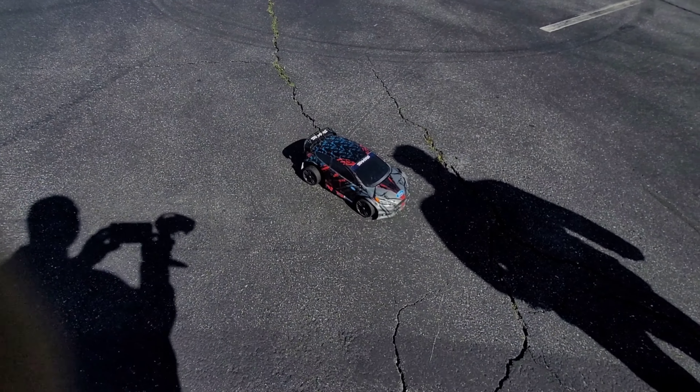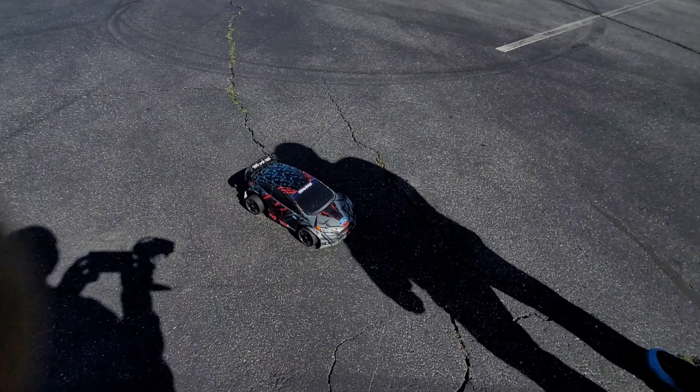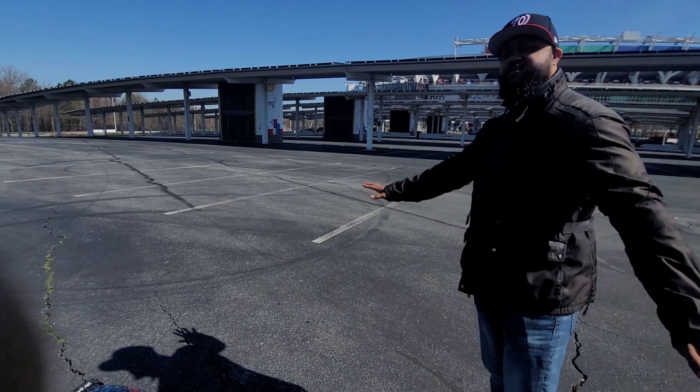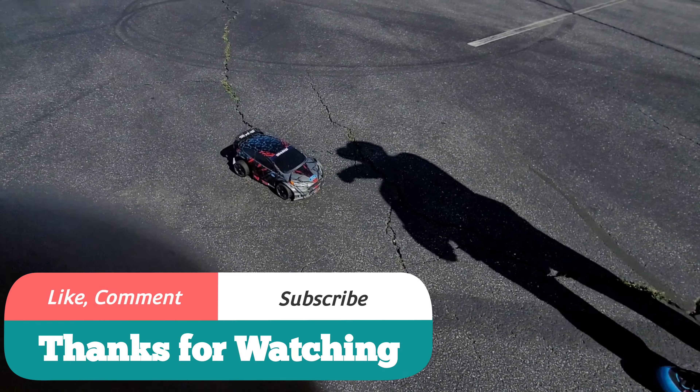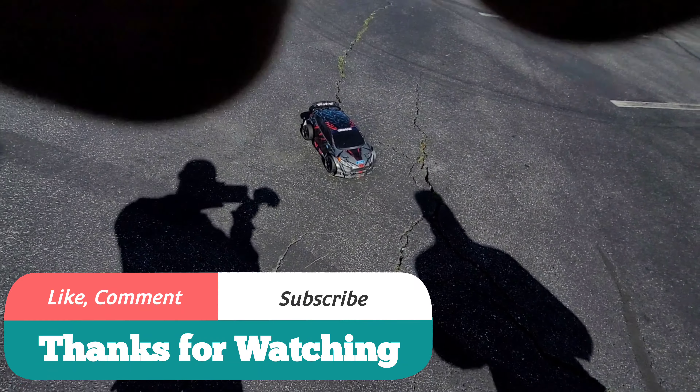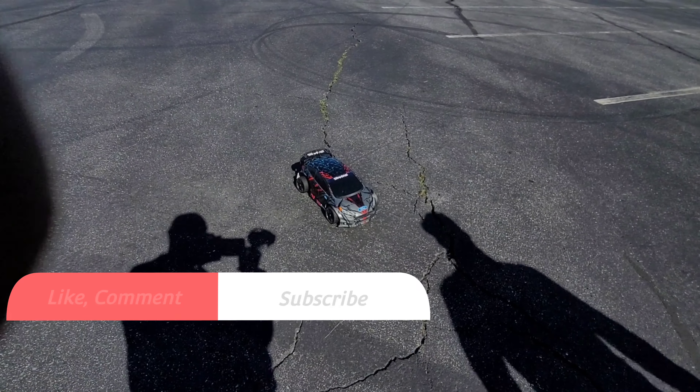That's the Traxxas Rally Fiesta, man — nice little starter vehicle. He did so good with the adjustments; my first time riding was smooth. Good job, your boy hooked you up, man. Go check it out. Don't forget to hit that like button, subscribe, I'll catch you guys in the next video — peace.